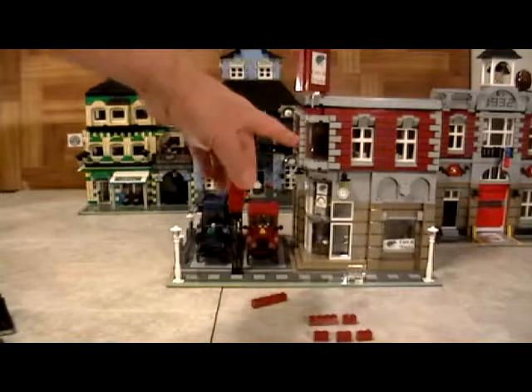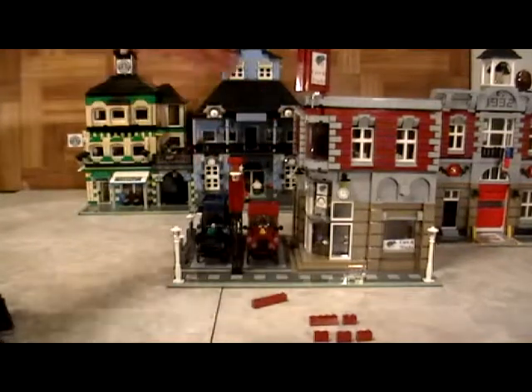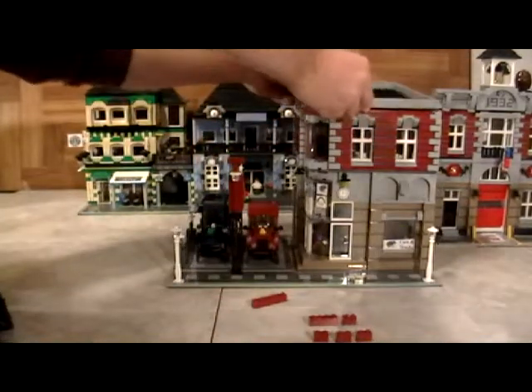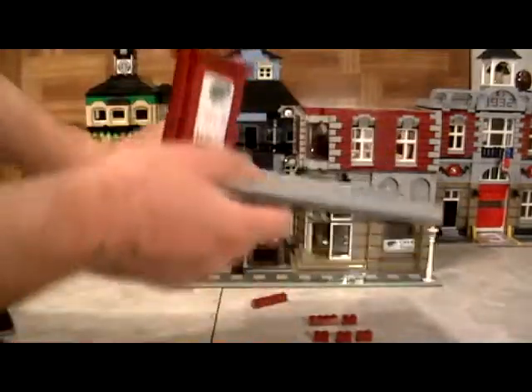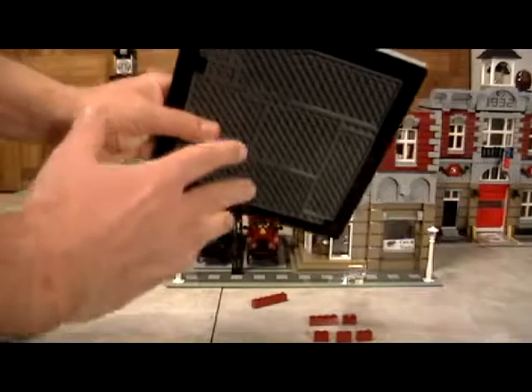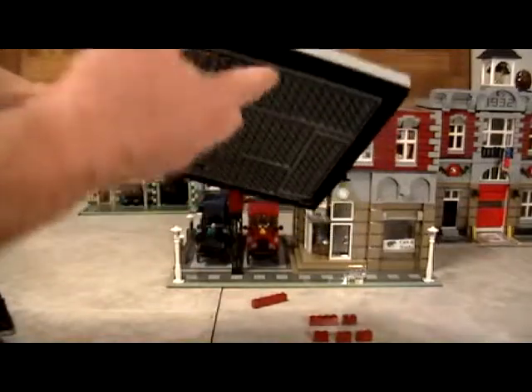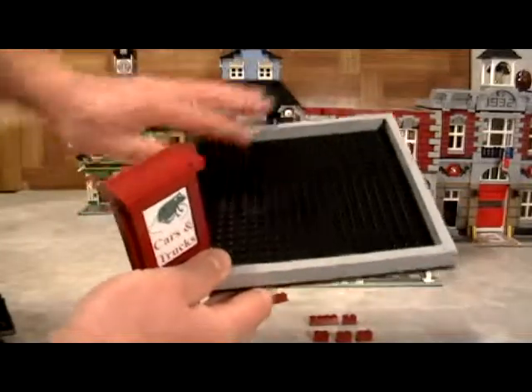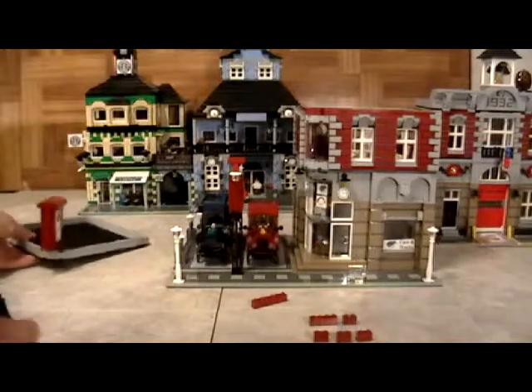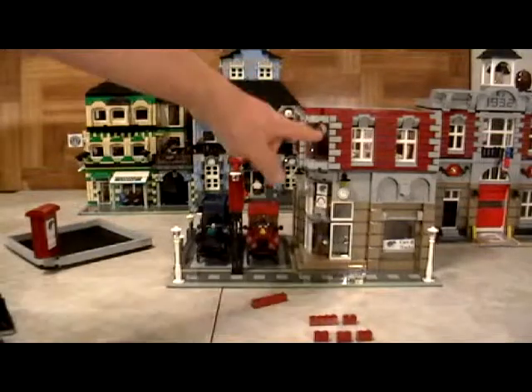When we show you how to build the models, we explain to you in detail the size and the shape and everything you need to know. You can look at your own pieces, figure out which ones you have, and as long as you know the size and the shape, you can build it yourself. And if it's not in the same color, you can always build it in the color that you want.